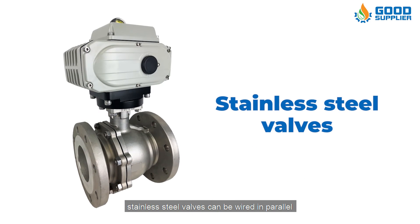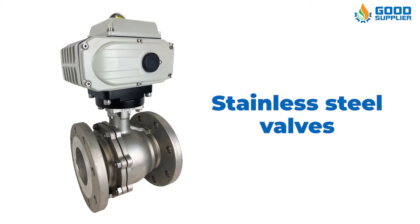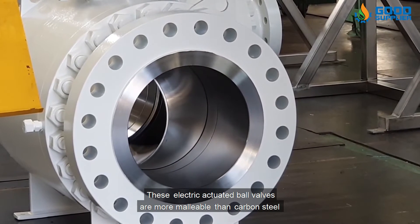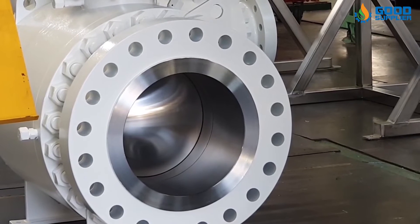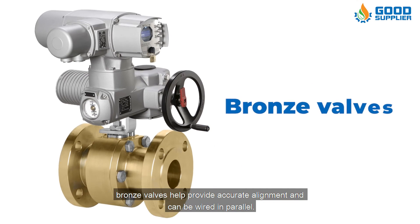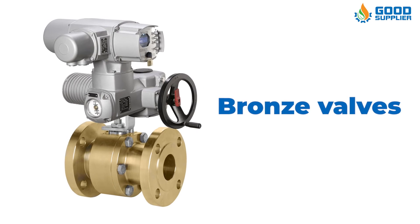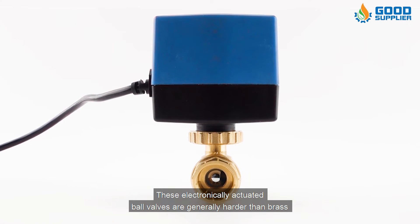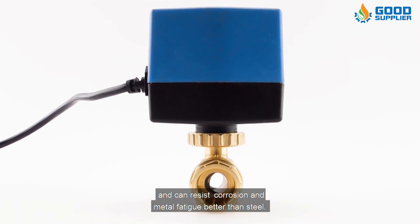Stainless steel valves can be wired in parallel and used for the automation of process control valves. These electric actuated ball valves are more malleable than carbon steel and are very resistant to rust and corrosion. Bronze valves help provide accurate alignment and can also be wired in parallel. These electronically actuated ball valves are generally harder than brass and can resist corrosion and metal fatigue better than steel.